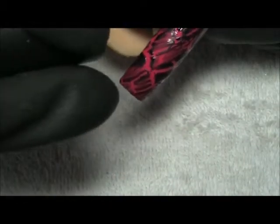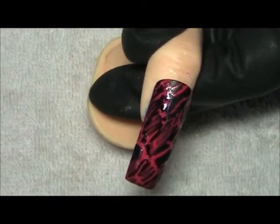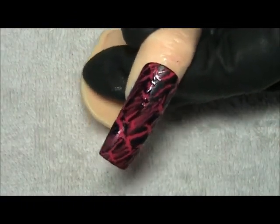Now if you don't have the OPI, there are many different brands out there in the market, and they all work the same.